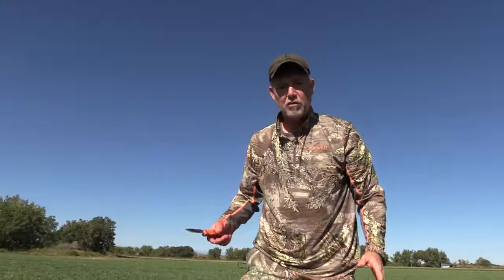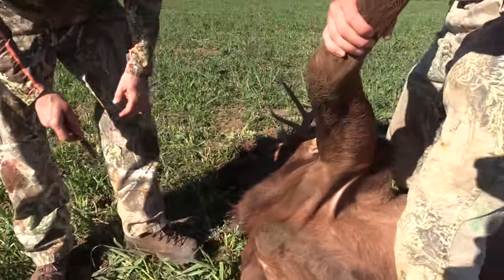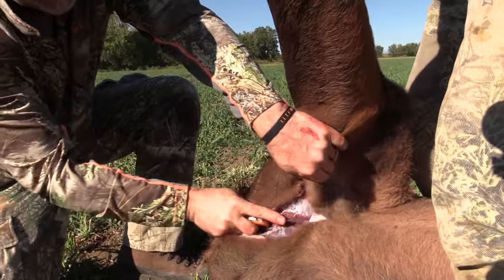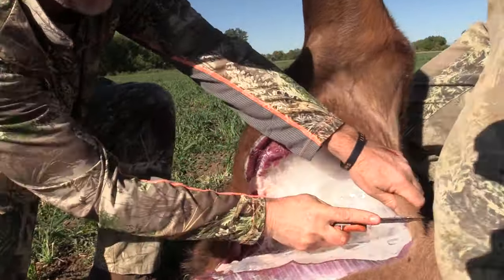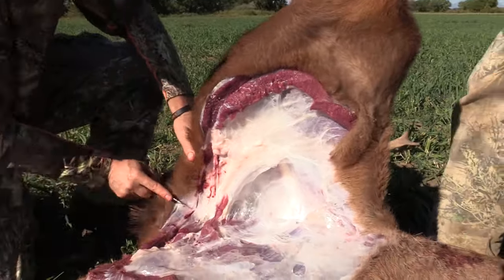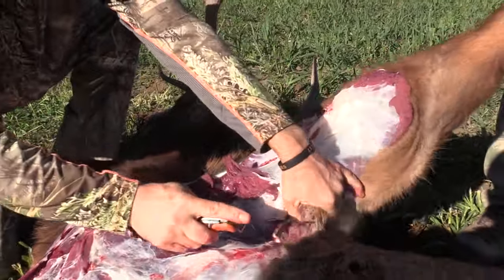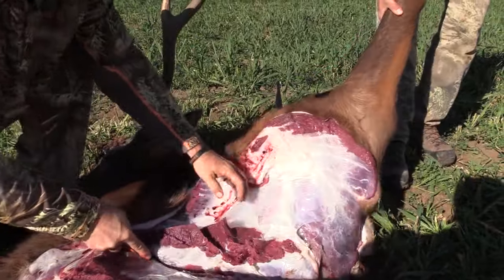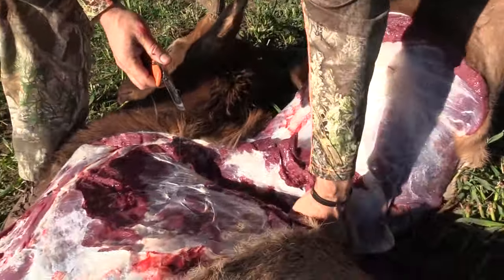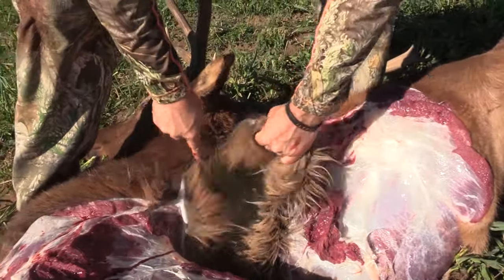Now we're going to show you how to take off this front leg, which is really easy. Jeb's going to lift up this front, and I'm just going to go where the skin stretches tight and start working right along here. I want to try and keep all this meat because that's all good stuff. You can see the membrane — no meat here — I'm just cutting right through this, following it all the way up through the hide, and then cutting down a little bit to make sure I get some of this meat along the scapula. He's giving me a little pressure on that front quarter, and literally all you have to do is cut through the hide and you've got the front quarter off that elk.